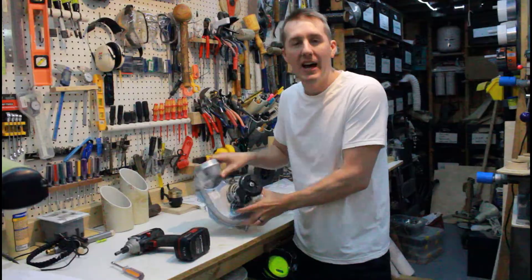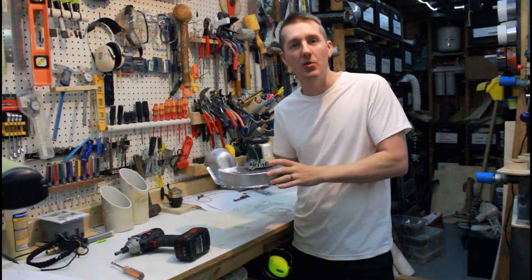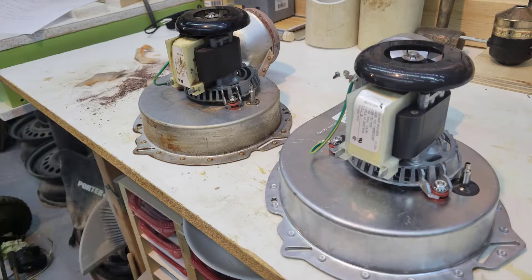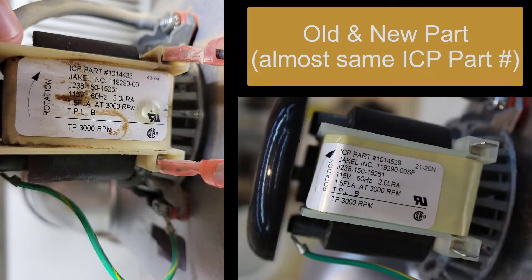This was a hundred dollars — I got it on Amazon and I'll put a link down in the description for this specific part and some generic ones that you can order. What you want to do is look on the bottom of the motor and it says ICP part number. You just put that in and you'll find the part you need.